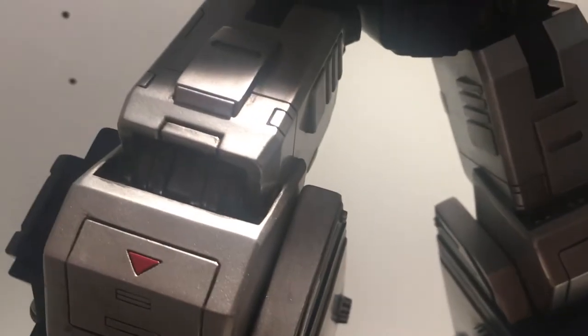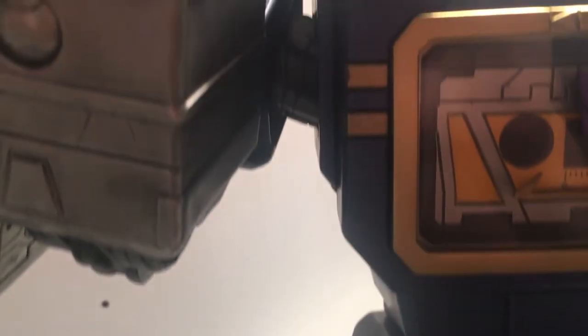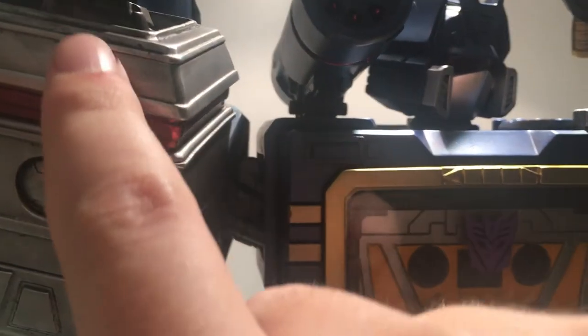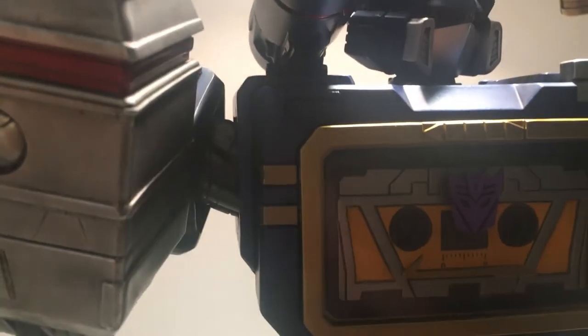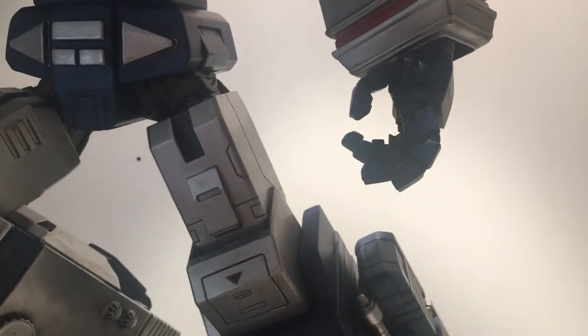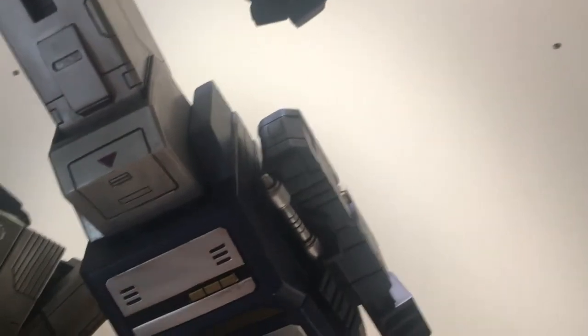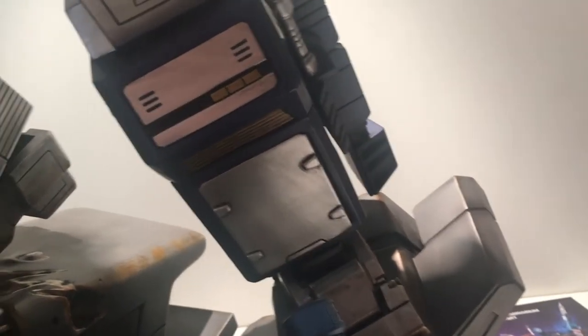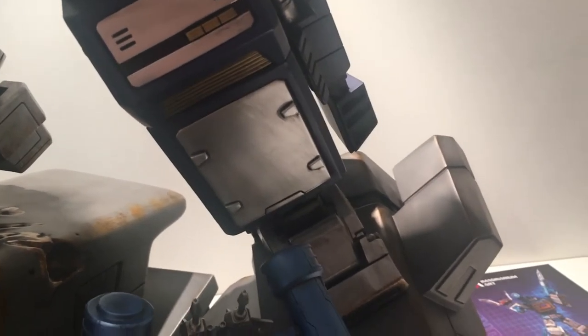There are weathering effects all over the statue. Coming up to Soundwave's arm, there's weathering and rust — his arm looks dirty. He's got scuff marks in areas as well, and the scuff marks are really done well. They don't look like they were put there on purpose — they look very organic.